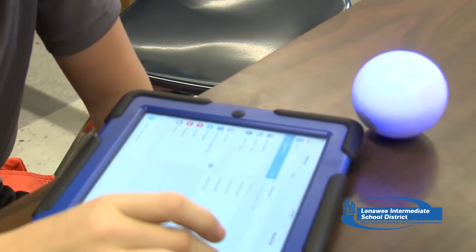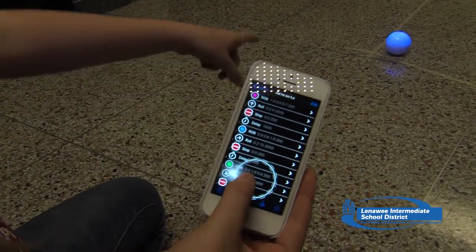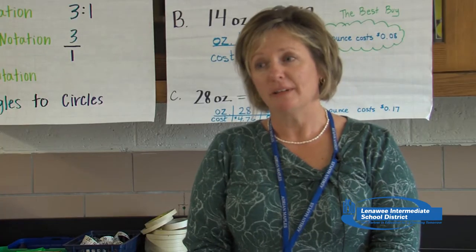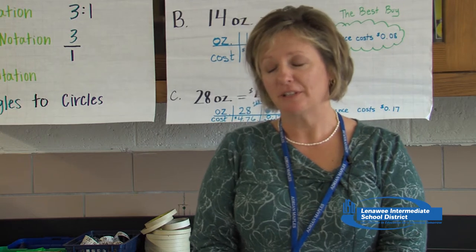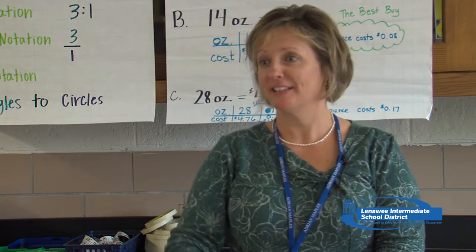Students are putting commands into a device — an iPad or an iPhone — and then using those codes to make the Sphero do different things. Their enthusiasm is huge. From the very first day they got them out and walked into class with it rolling beside them, they were hooked right then. What is it? How do you do it? How did you get it to do it? They're so excited about it.